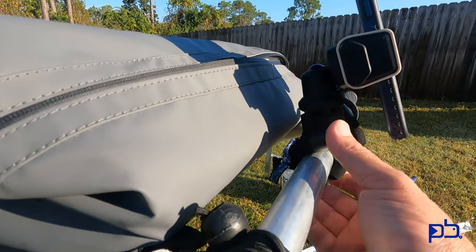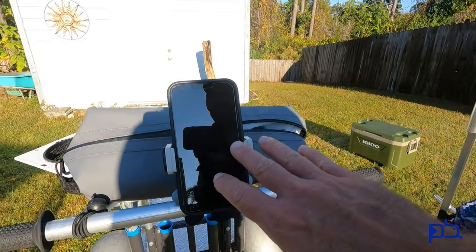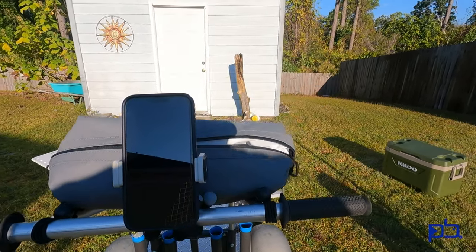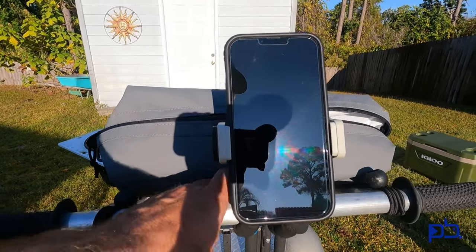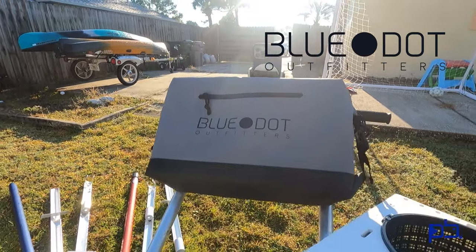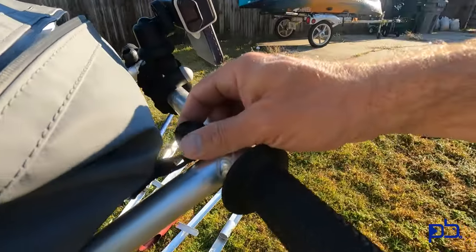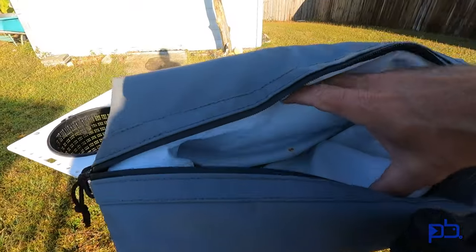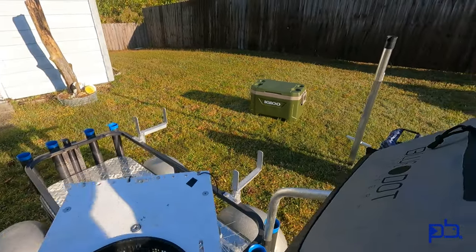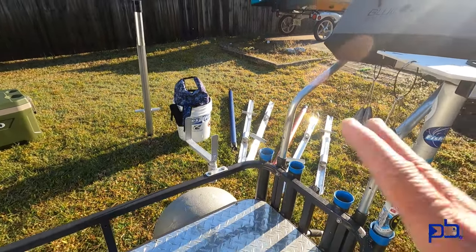I keep this little adjustable tripod — about 20 bucks on Amazon — right here up on my handlebars for my phone, so it's easy access for checking messages or taking pictures. That's a great little modification and it basically always stays on there. I'm still rolling with the Blue Dot Outfitter soft cooler because it attaches to the handlebars — it's out of the way, rests on top of this big angle, and you wrap the bungees around the handlebars. This is where I keep my snacks, my water, with a few ice packs in there, keeping everything separate from my main cooler where I've got bait and whatever I catch. It's a little more sanitary.